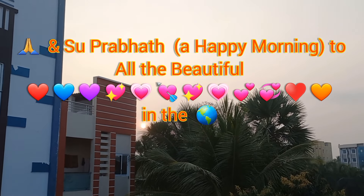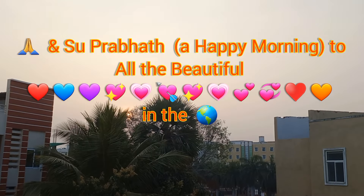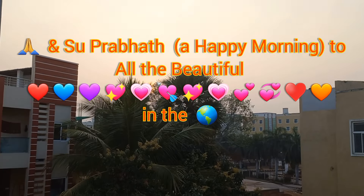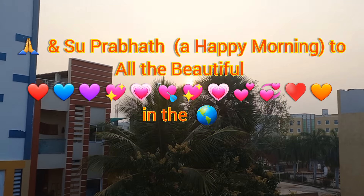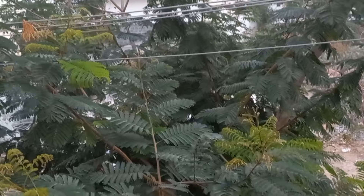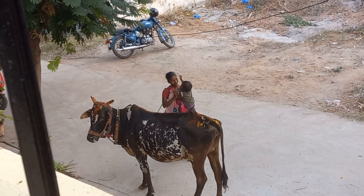Namaste and Suprabhat. A happy morning to all the beautiful hearts in the world. How are you all? I hope you all are doing great. I am Rupa and my mother tongue is Telugu. I make videos in English and we are from Hyderabad. Welcome to Rupa King Lord.